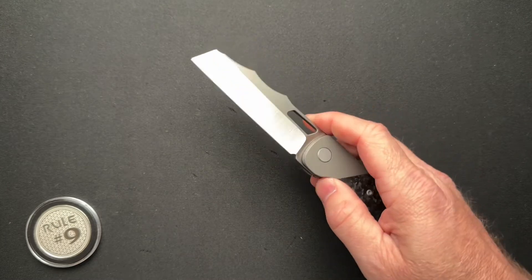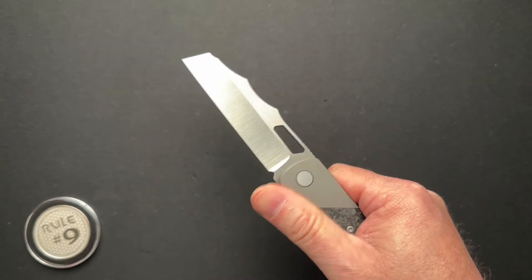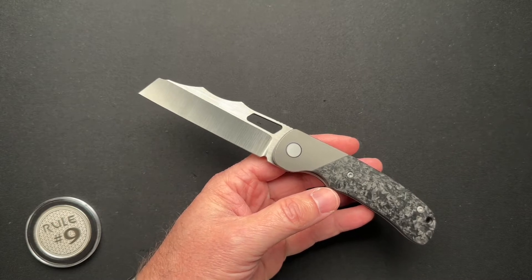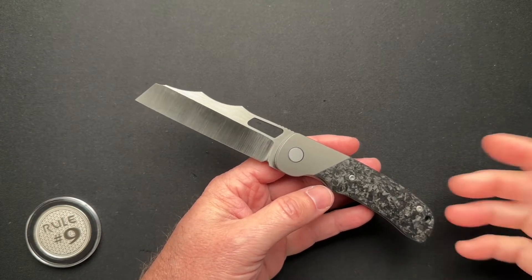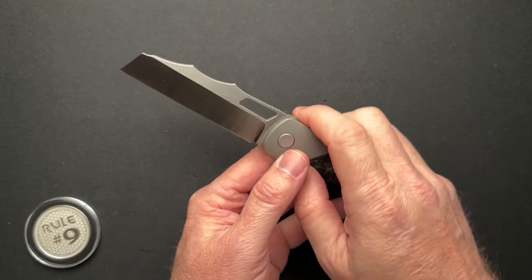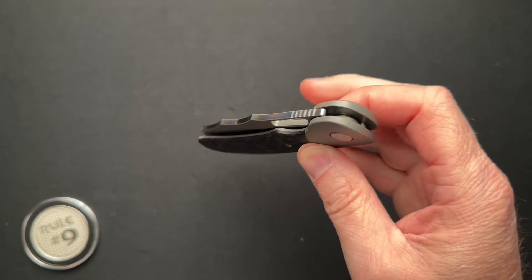It is LMAX blade steel. This one's not hair-popping sharp because it's kind of made its rounds — I don't know what number I am in getting one to check out, but it's been around the block a time or two. The overall thickness is 0.508, weighs in at 4.1 ounces, and runs on bearings.